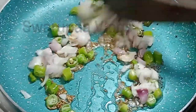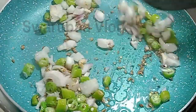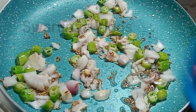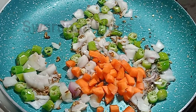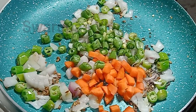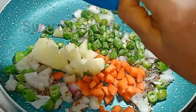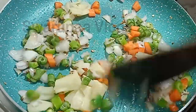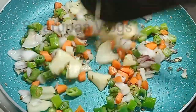Let's fry a little. Let's fry a carrot. Let's fry a carrot and a bean.